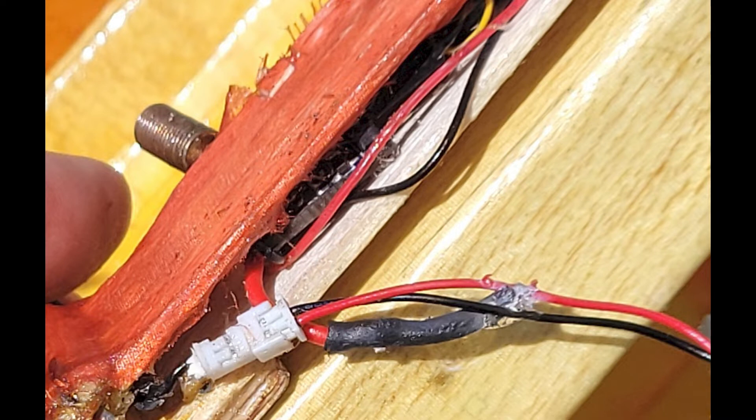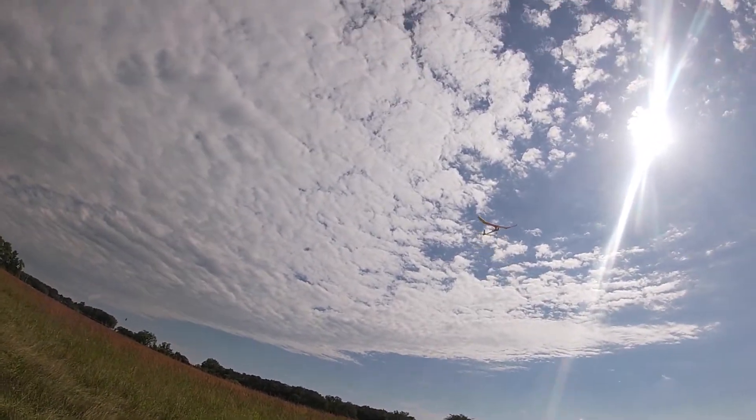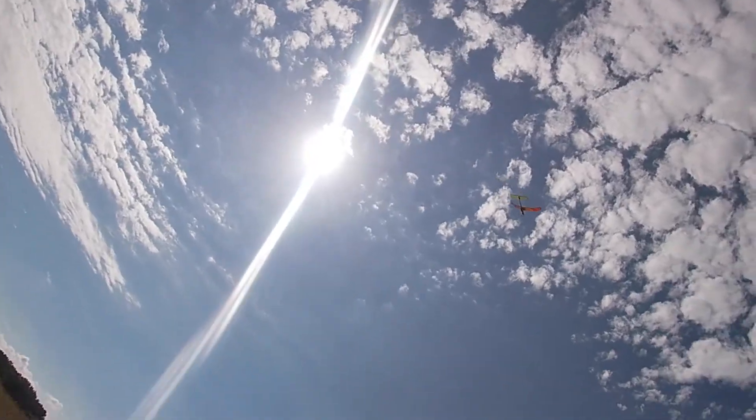I really wanted to fly the plane again, so I let the engine run rich and did a real short flight, and it made a nice right turn.